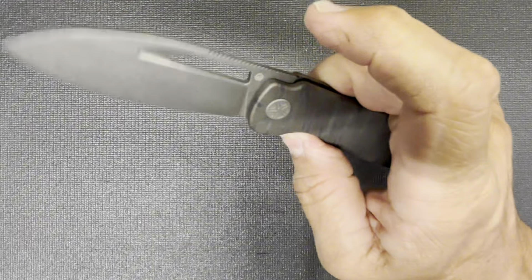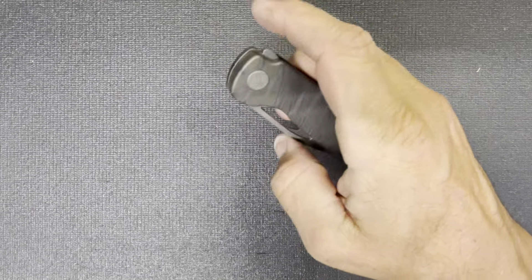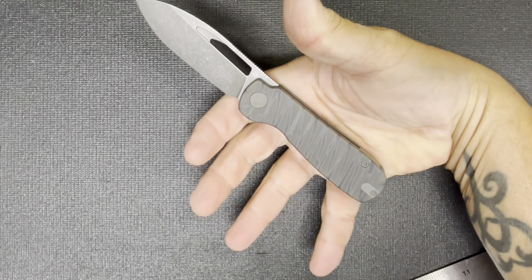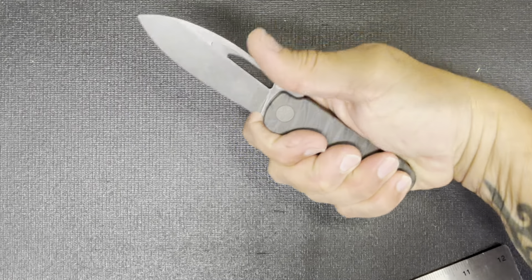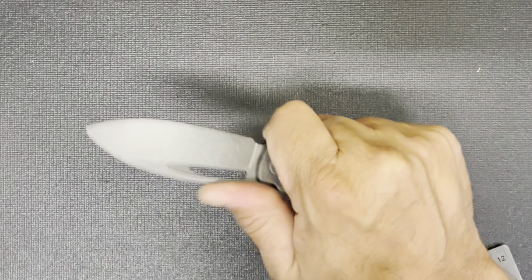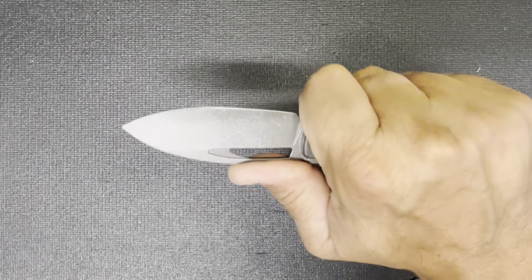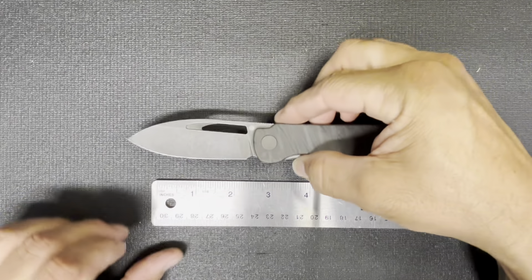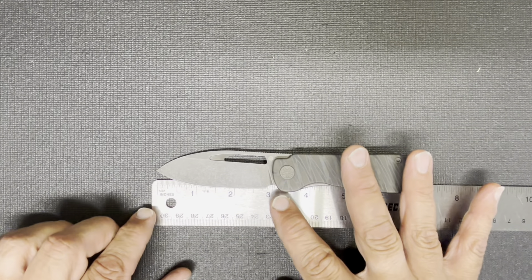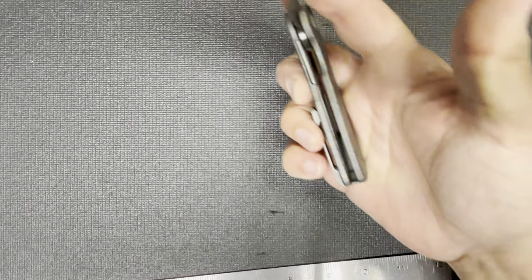Reverse flick — perfect, no problem whatsoever. Comfortable in the hand — that is a great size knife for me. A lot of people think that's too small but it fits my hand nice. Nice jimping, not too aggressive but right where your thumb needs it. Nice size blade, doesn't need to be any bigger. Overall it's just under seven inches and the blade is right at three — nice access to the lock bar.